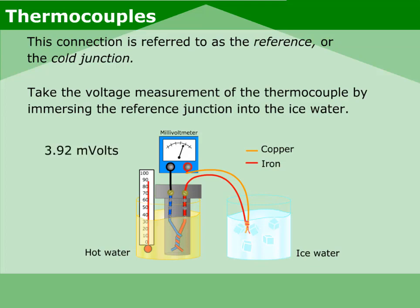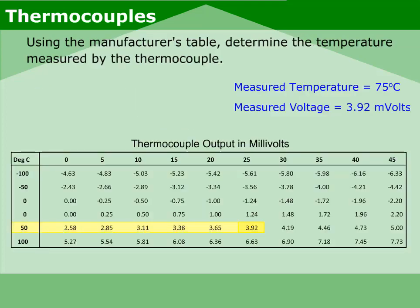Take the voltage measurement of the thermocouple by immersing the reference junction into the ice water. Using the manufacturer's table, determine the temperature measured by the thermocouple.